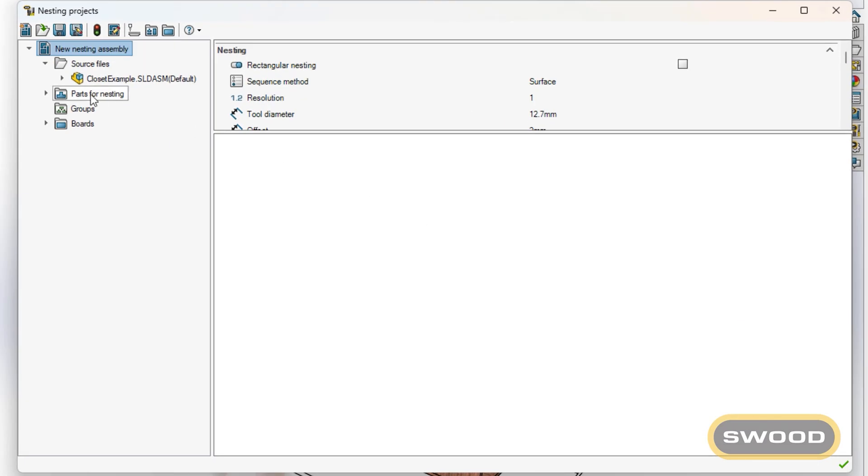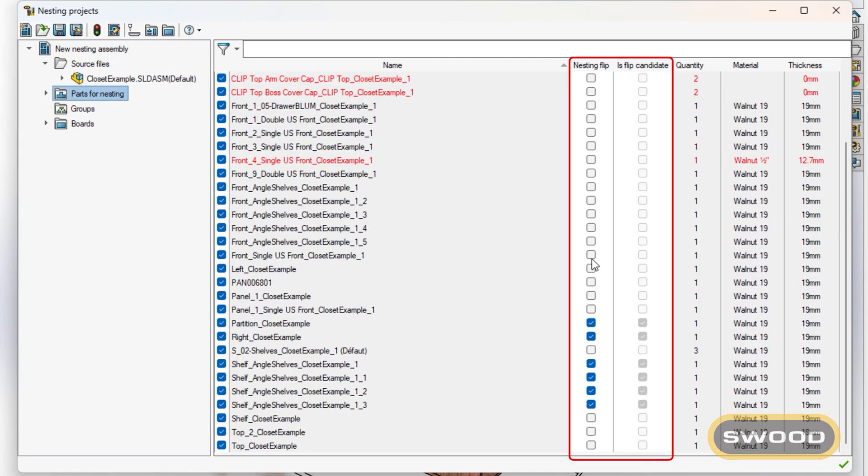We also developed the nesting fleet directly from the interface. With only a few clicks, you will be able to set up your nesting.